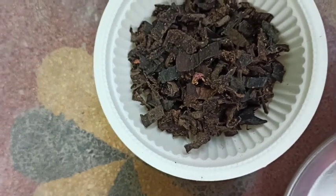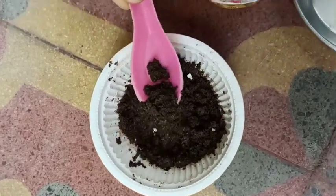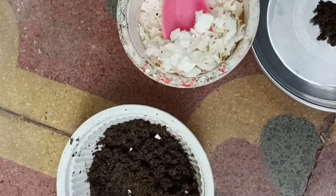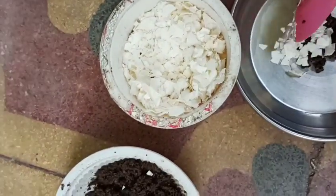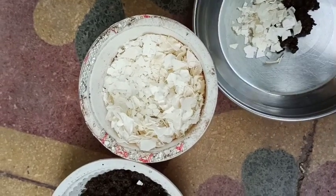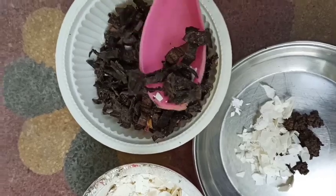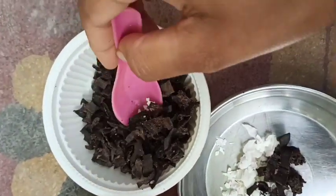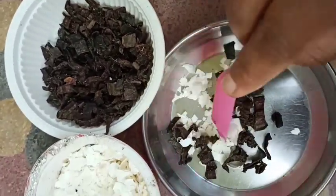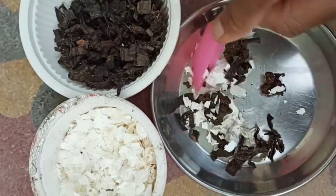Potassium fertilizer helps improve plant immunity to weather changes and diseases, and it helps in developing roots and stems. The natural source of potassium is banana peels, which is also a waste from our home. Collect banana peels, cut them into pieces, and dry them in sunlight for a few days, then make them into fine powder or small pieces. Potassium is responsible for regulating basic plant activities and root development.